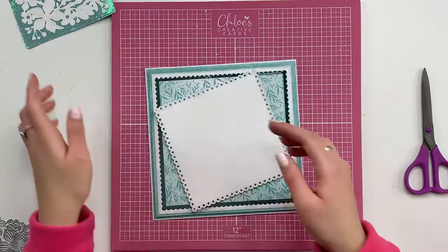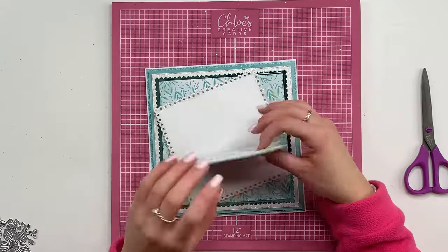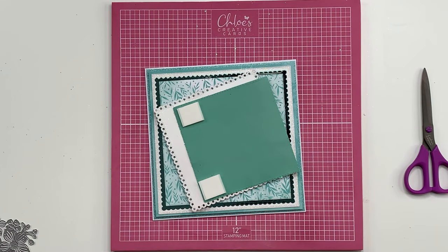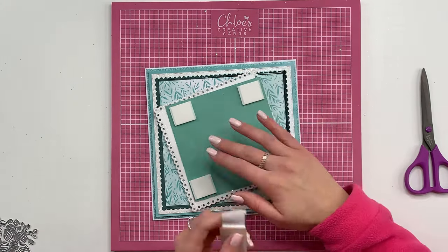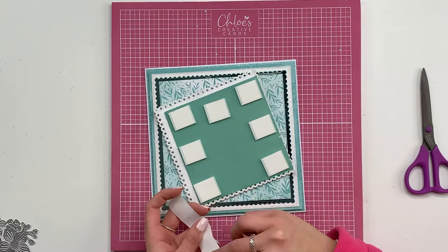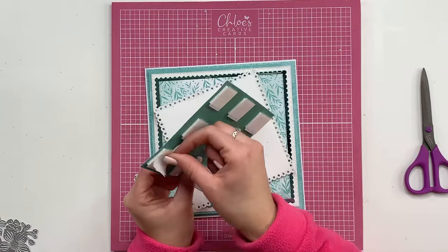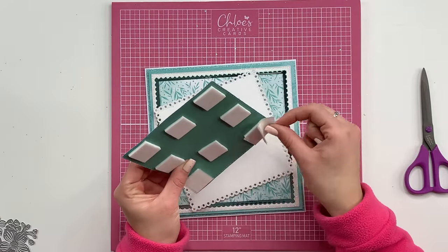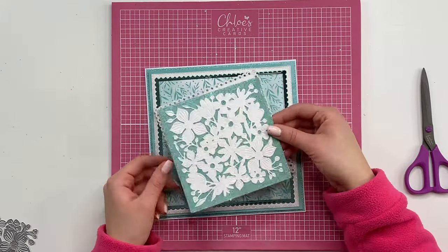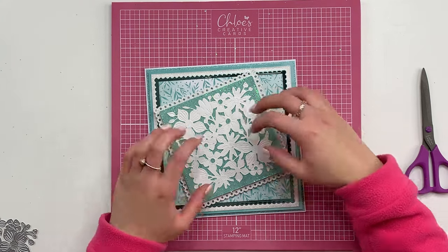And then I'm going to bring my card back in and bring in that lovely glittery panel. I'm going to stick that onto my card using some foam pads. You can use either size - today I'm using just the 3mm ones. But I do like mixing up 2mm and 3mm on the same card as it gives a bit of variety in the heights of each layer.